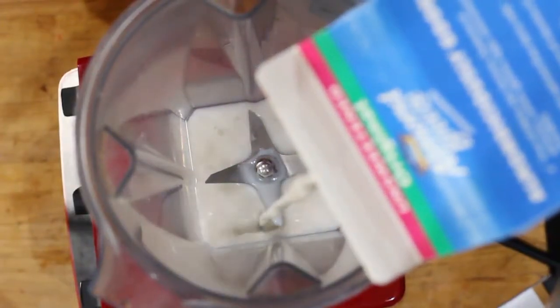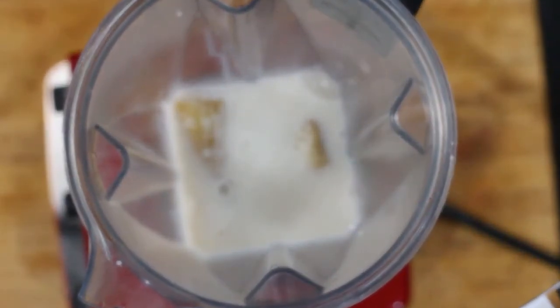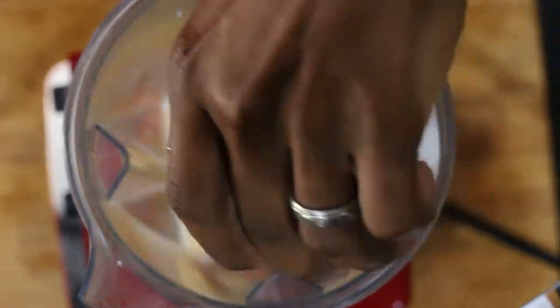First thing we want to do is place in about a cup to a cup and a half of plant-based milk. Next you want to place in your one frozen banana. Then we're going to throw in those apples with the peel on for some added fiber.